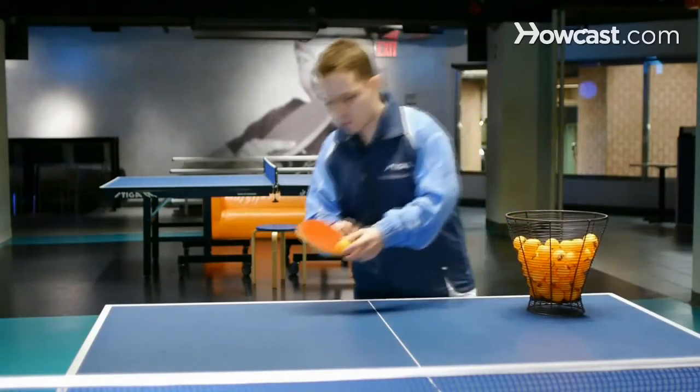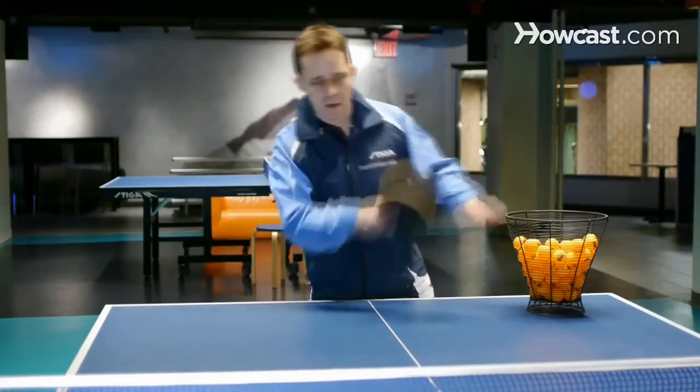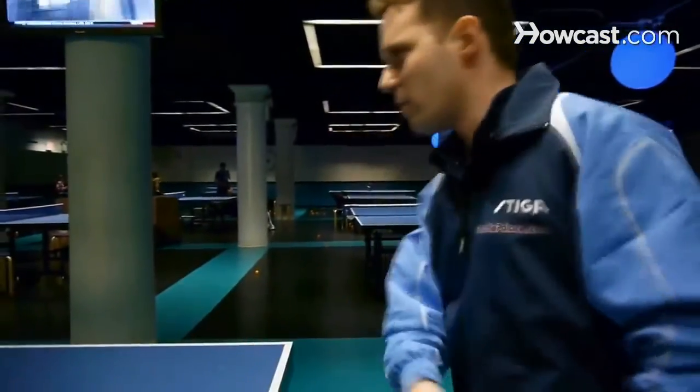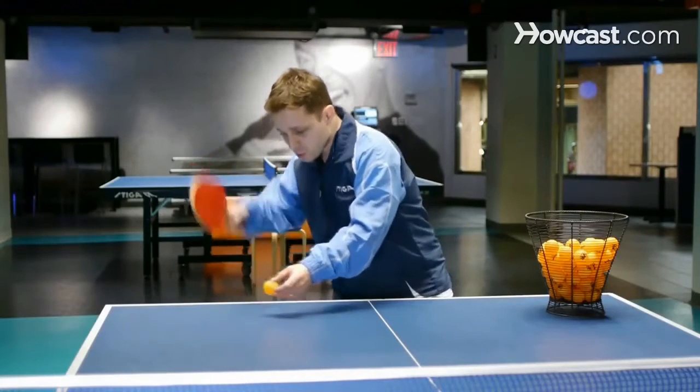What that means is that we push the ball in different ways. One is no spin and the other is a light underspin. The way it works is that we try to keep our elbow low to the table. We try to pass through the ball using our wrist — this is sort of the stroke.